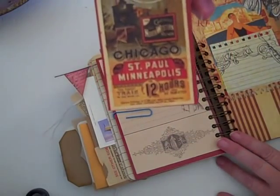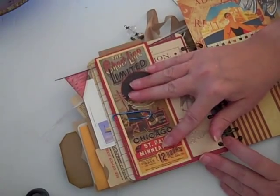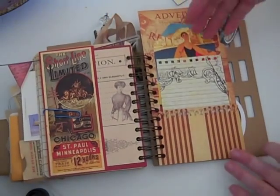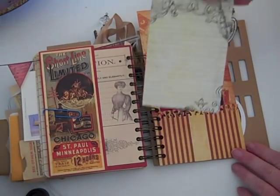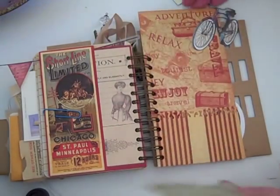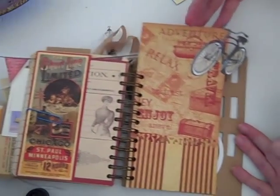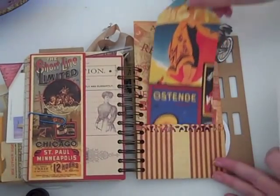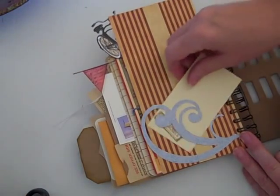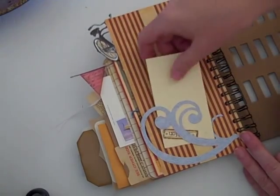It's a St. Paul, Minneapolis, Chicago line — I thought that was a little reminder of who made this and where I'm from. And another Prima tag that I made from the paper. This is just the headline for the book, and a little bike from the Cut and Paste pack. This is Little Yellow Bicycles Lucky — just another pocket.